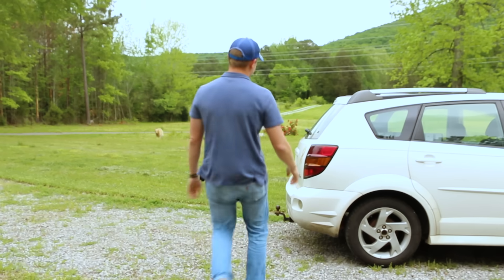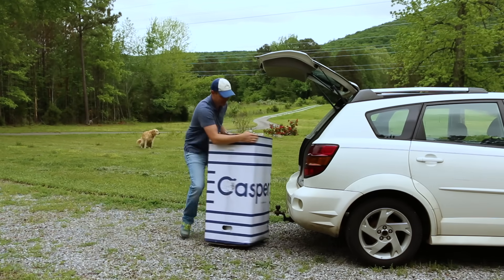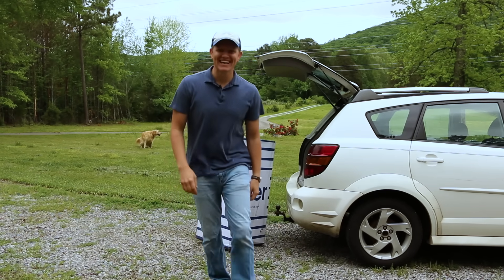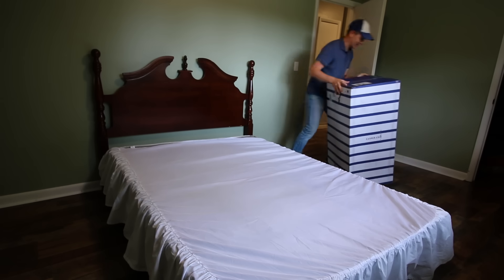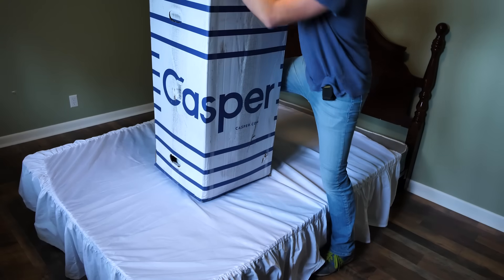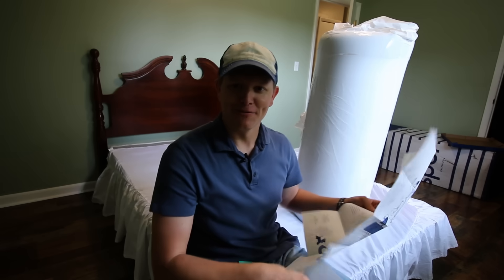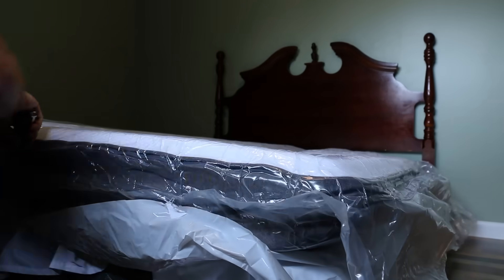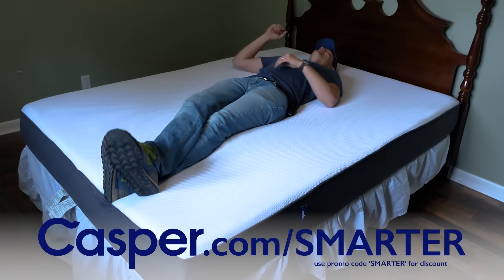I want to say thanks to the sponsor, which is Casper.com. Casper makes mattresses, and my wife told me years ago that we were going to get a Casper, and once we did, they've been sponsoring ever since. Casper ships the mattress directly to your house, circumventing the store markup. It's a really high-quality mattress — we've had one for several years, and when it was time to get one for the guest bedroom, we did it because we like the feel of it. It's vacuum sealed — if you want to check out a Casper mattress, go to Casper.com/smarter. You can get a 100-night free trial, and if you don't like it, they'll come get it. It's memory foam. We really like it.